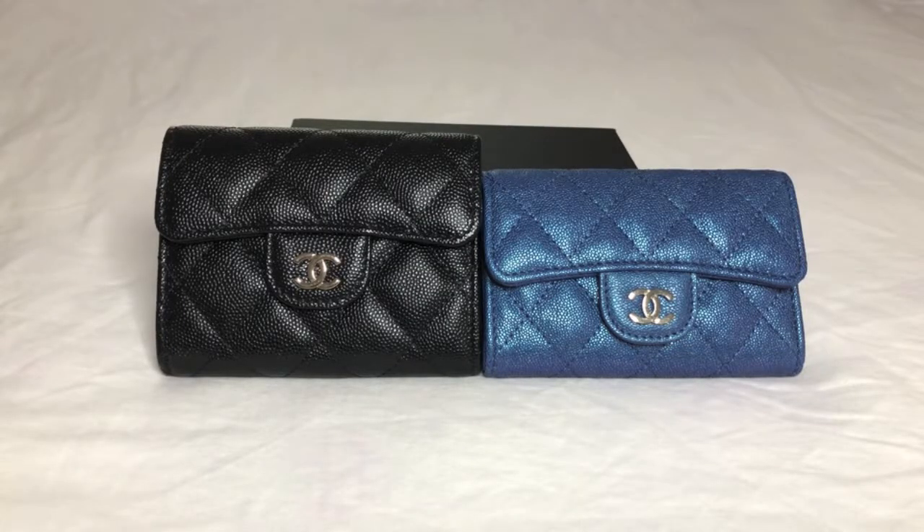Let's get started with the measurements. Before I dive into the numbers, I just wanted to let you know that these are the numbers taken by me — meaning I measured each card holder and documented the measurements that I got. These are not the numbers pulled directly from the Chanel website, so I just wanted to put that out there from the beginning.